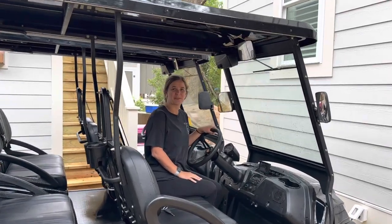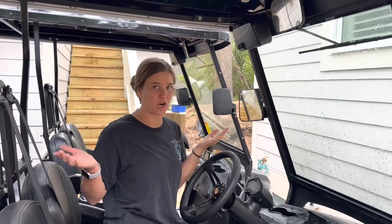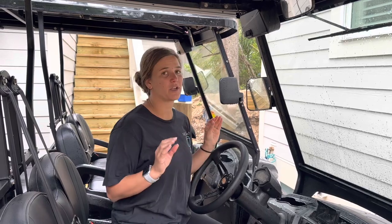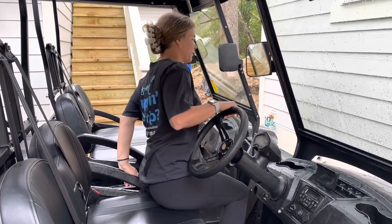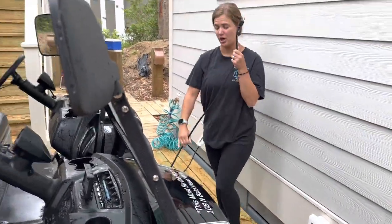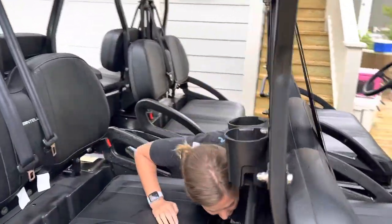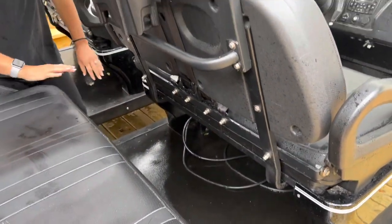Hey, I'm Madison with iTrip NC Beaches and I'm going to show you how to use a Bintelli golf cart. It's a little bit different than a club cart, so there are a little bit different instructions. The first thing you're going to need to do is unplug it. You don't want to run off with a plugged-in cart because it could break the charger. Unplug it and take the wire and put it completely under the seat so it's not hanging off the cart, because then it could break.